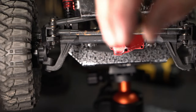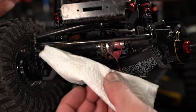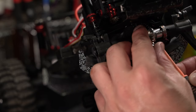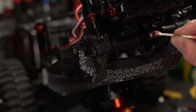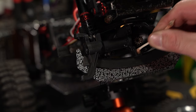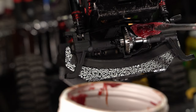After removing the front diff cover, it's clear that water had gotten in due to the milky white color of the otherwise red grease. In order to clean the diff really well, we pulled the knuckles and axle shafts so we could remove the diff. The bearings and gears still look good, so we added some grease and reassembled the front axle.